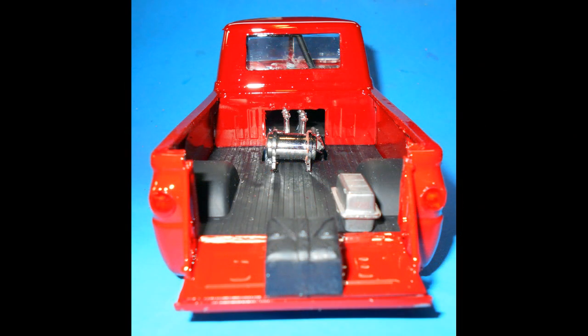Assemble the halves of the fuel cell and install that behind the engine on the bed. Then assemble the auxiliary tank, paint it silver, and install that. The parachute pack is black and glued to the tailgate.